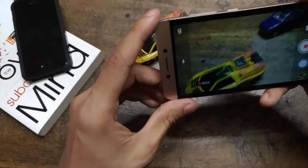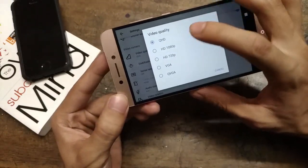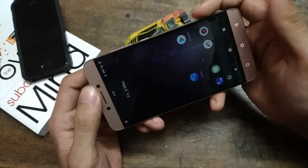The video camera supposedly supports 4K, but if you switch to that mode the camera app will start crashing.